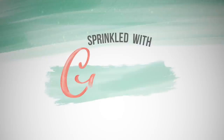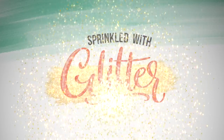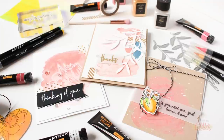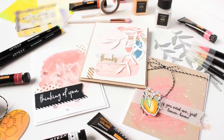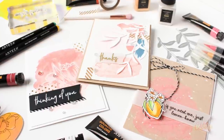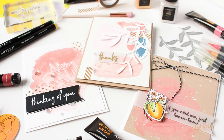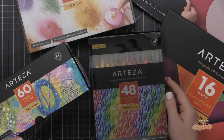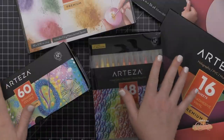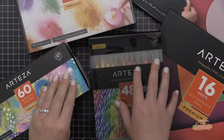Hey everyone, it's Carissa at Sprinkled with Glitter. Thanks for joining me today. Art and card making collide as I combine some Arteza art supplies with my card making supplies to create some beautiful card projects and experiment with some new techniques. In the description of this video or over at my blog, you'll find a 10% off discount code when you shop at arteza.com or the Arteza UK site for my friends across the pond.